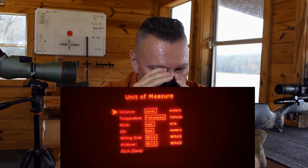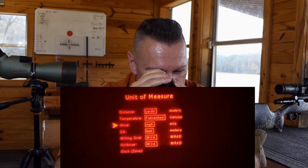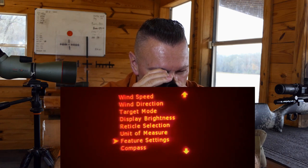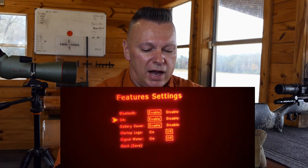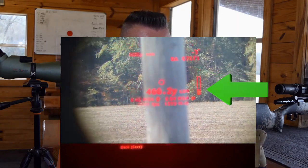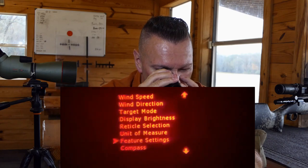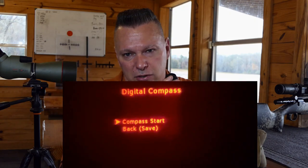Unit of measurement lets you set yards, meters, Fahrenheit, Celsius, miles per hour, meters per second, feet, MRAD, or MOA. I leave it at imperial settings. Go down again to feature settings where you can enable or disable Bluetooth, density altitude, startup logo, and a signal strength meter that shows the ranging signal quality. I keep that off, but it's a cool option if you want it.